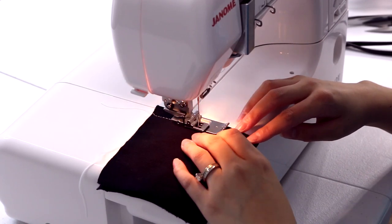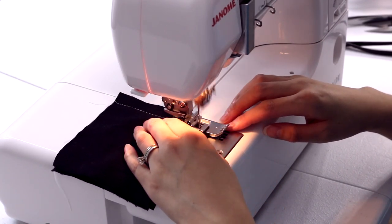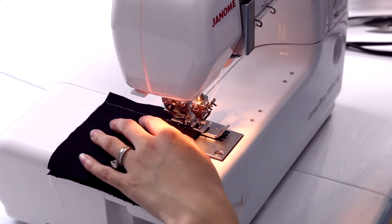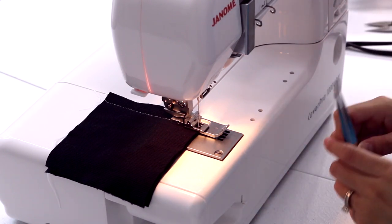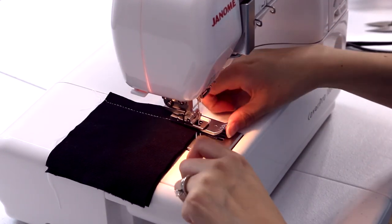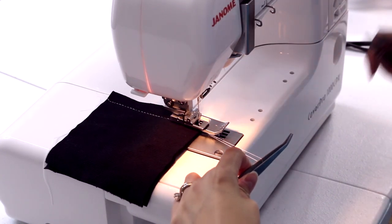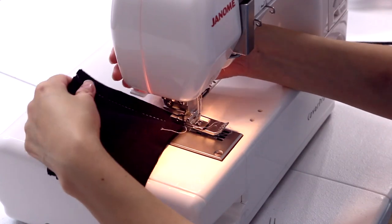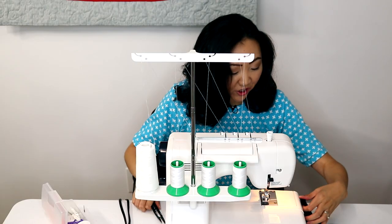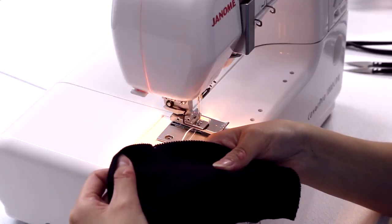Check this out — you can sew seams. I'm using white thread on black fabric just so you can see it better. When you get to the end of your row, just raise your needle in the most upright position, raise your presser foot, and then yank this thread here. Cut it, then pull your entire piece back a little bit, and that will automatically lock your threads. You've got your seam right here.